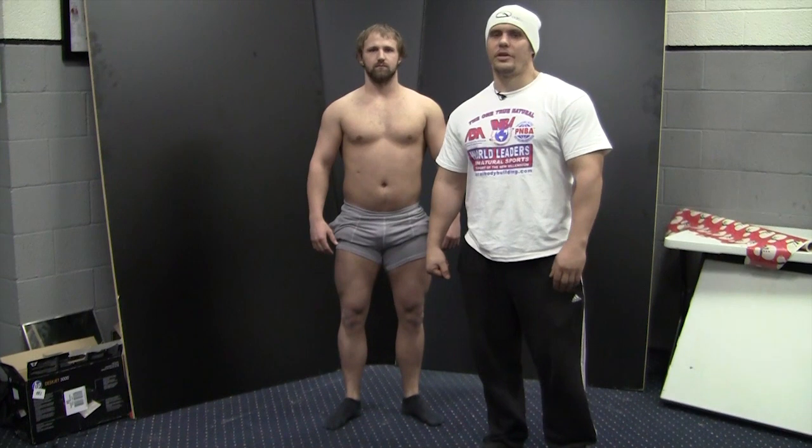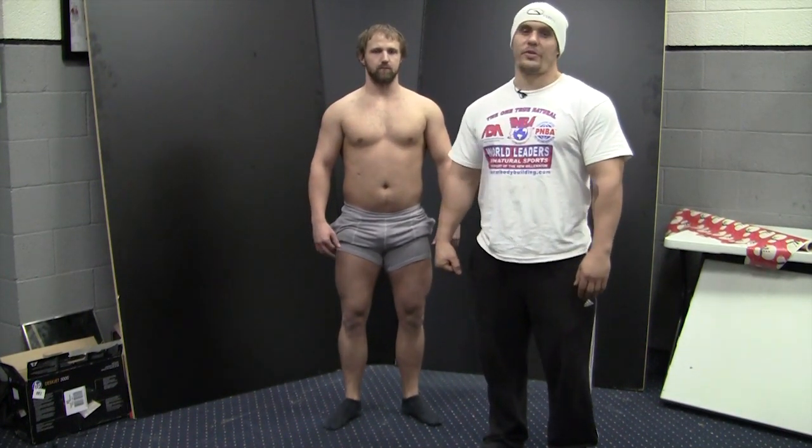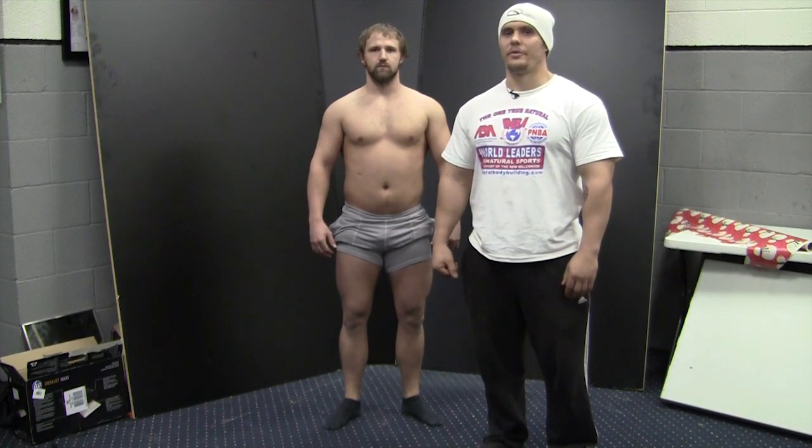Hi, this is Tyler Alexander, PMBA, IFPA natural professional bodybuilder. I'm here with Chris Knight. We're going to run through some of the basic mandatory poses for bodybuilding.